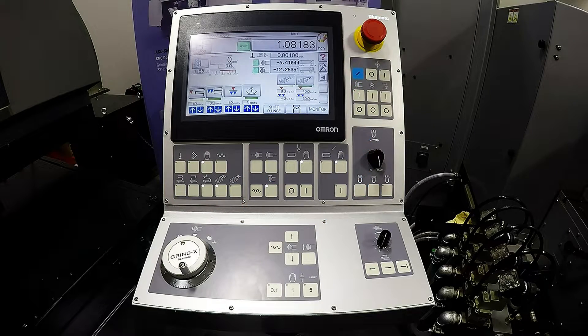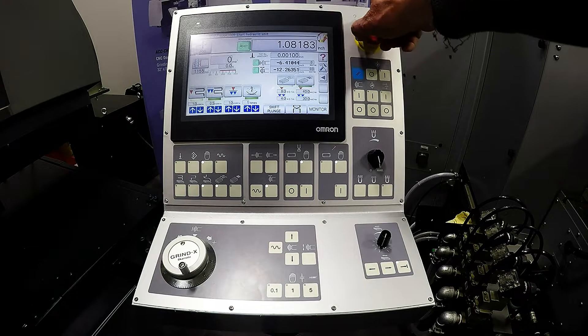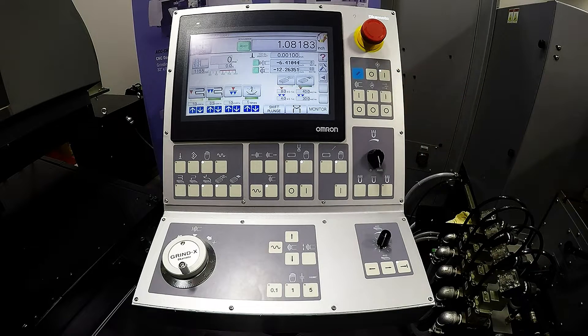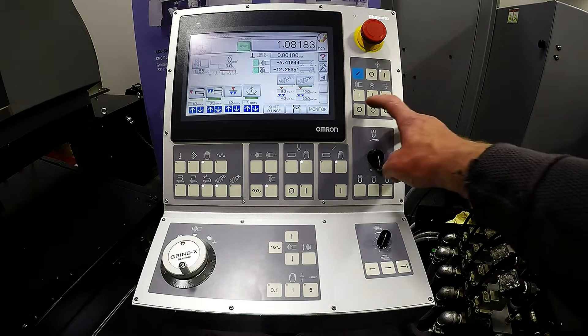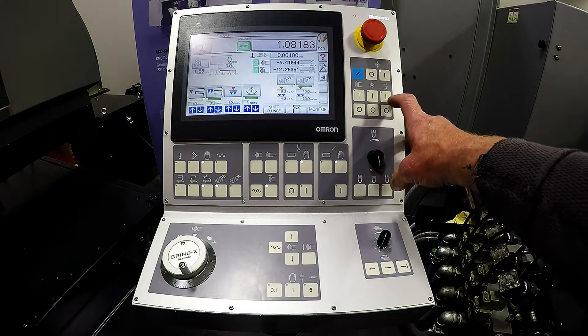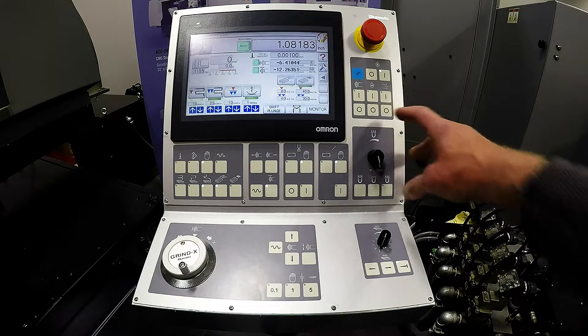Today we're going to go through the control panel of the new Okamoto SA-1 machine. On the top right corner we have our e-stop, hydraulics on. From there we have wheel on and off, coolant on and off, and dust suction on and off.